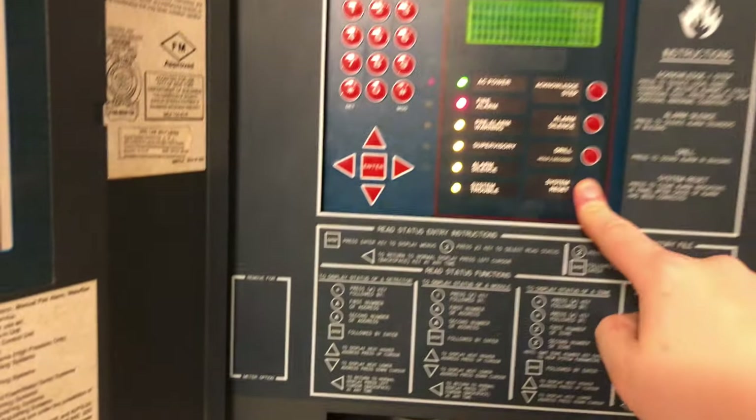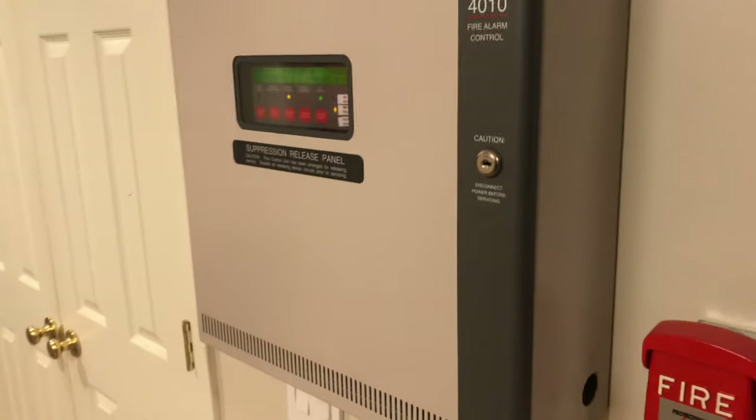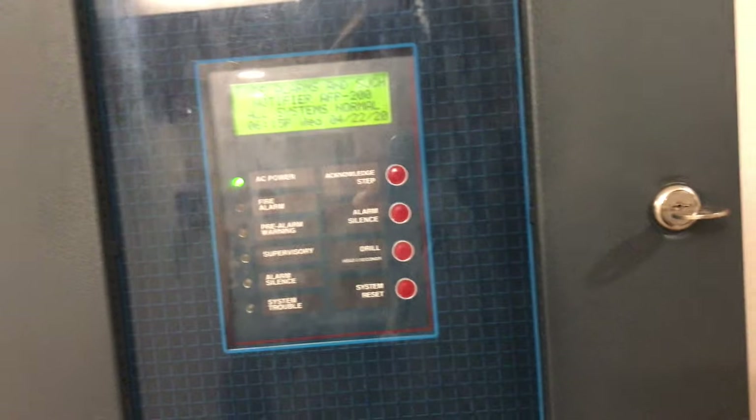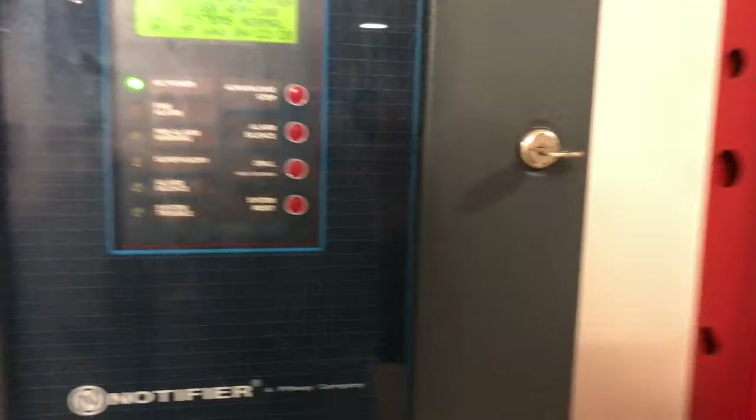We'll go ahead and do a system reset. I have two more modules for this panel that I don't know what to do with, so if you guys have any recommendations of some cool stuff you'd like to see on this panel — this one has tons of stuff, it's got the door holder system, all kinds of controls. This one's got the little treble light, some external silences. The only thing this one has is the fan. If you guys can think of any cool things to do with the modules, let me know — I'm definitely open to suggestions.